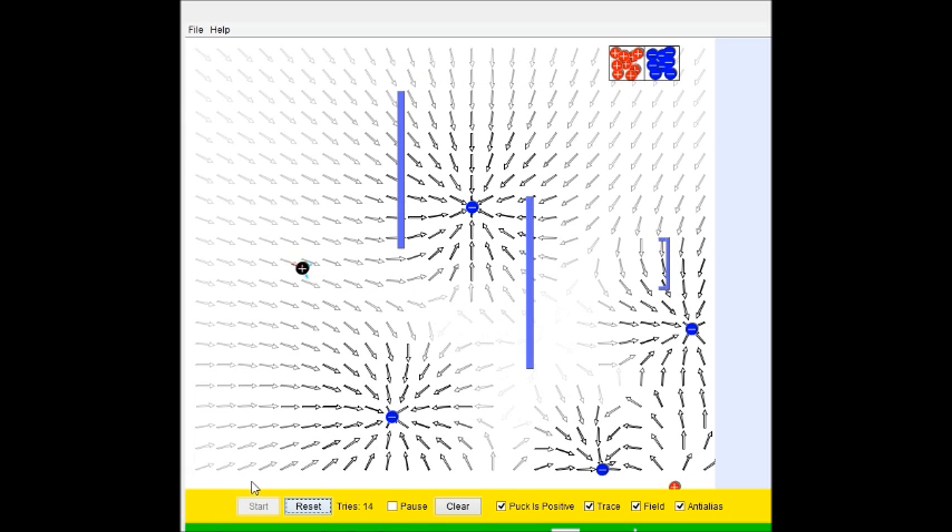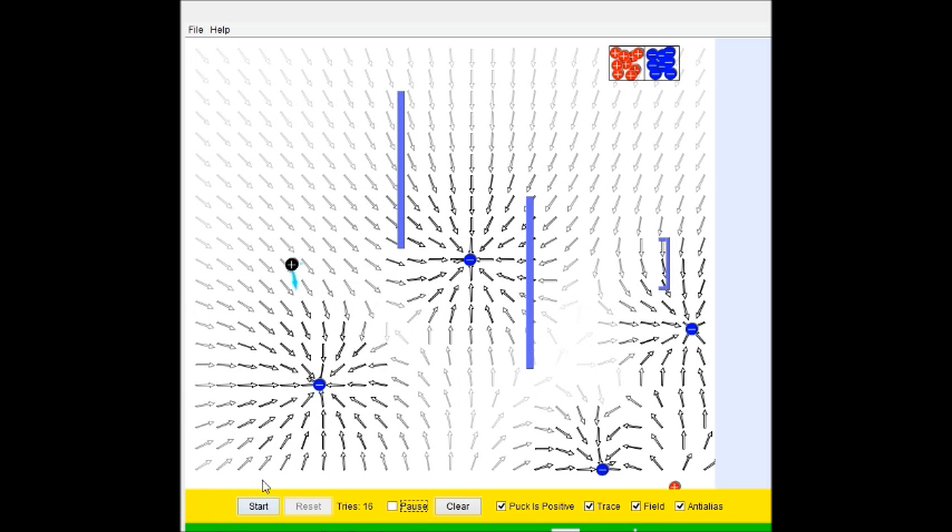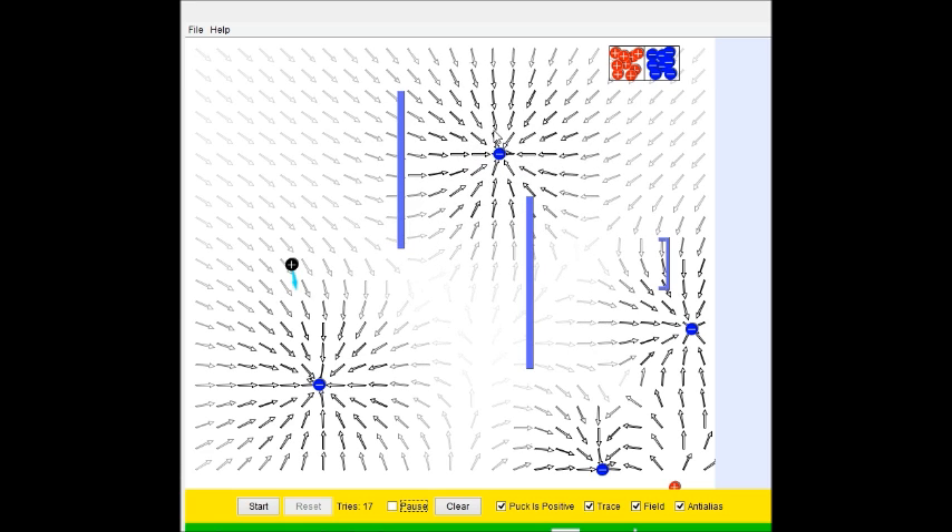Alright. Curve, curve, curve, curve, curve — ah. Let's try this. No — ooh, ooh! What if I get it to whirl around a bit? And somehow go like that? Or just completely ignore the other one.